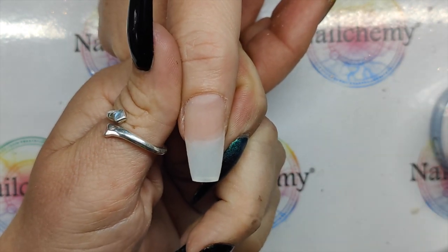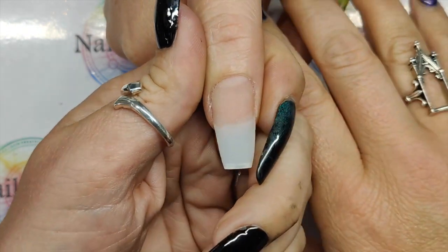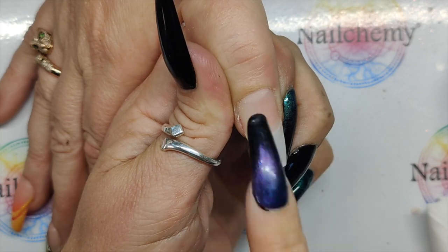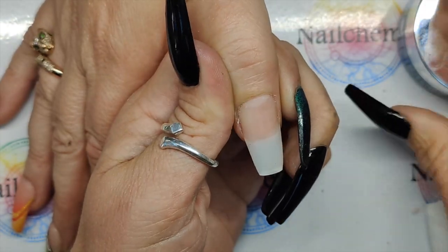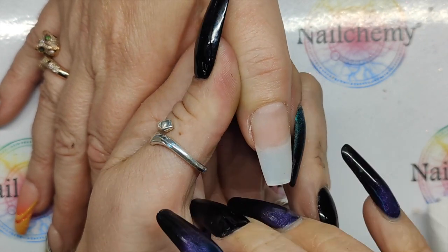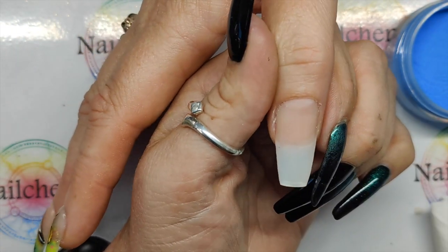So this nail — I've already done my cuticle work, I've already done my nail prep, I've popped my tip on, went in with Nail Primer and the Ultra Bond Platinum, and then I've done a very, very thin base of crystal, which is the clear. You don't need to do that step. I'm actually doing a full nail in Bluebell — it's essentially a core powder, it's all acrylic. It just makes it easier if you're doing a different colour change in future.